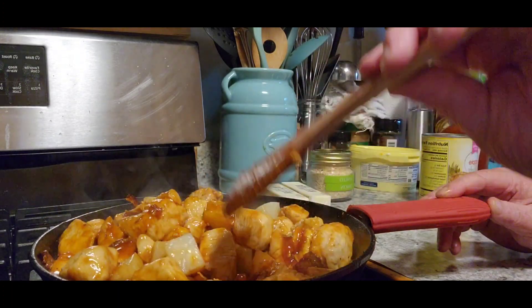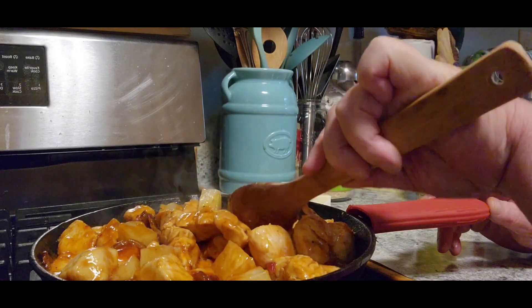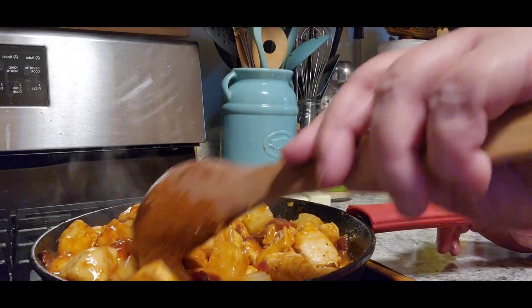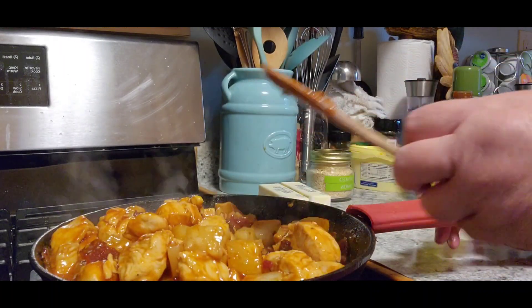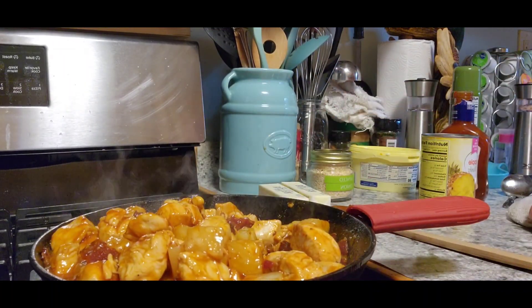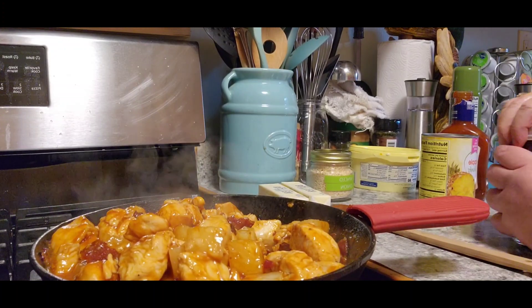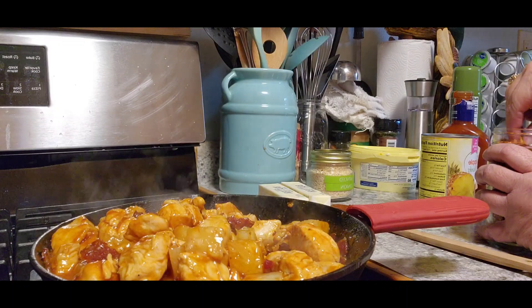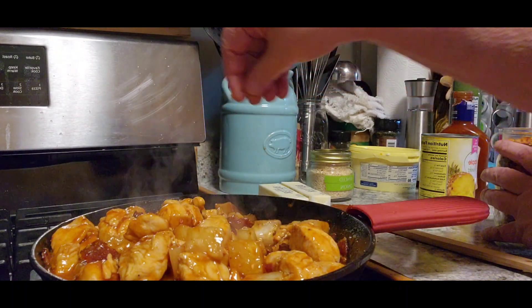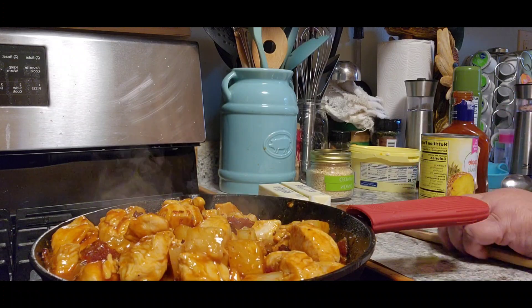Oh you guys, this smells so good. I was thinking if you wanted it a little bit spicy, you could add a few red pepper flakes to it — I imagine that would taste really, really good. Actually, you know what, let's do that. Just a tiny bit, not too much because Tom and I are not into spice. We're chicken when it comes to spice! I think that will add some beautiful flavor to it.